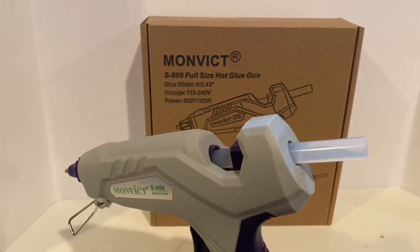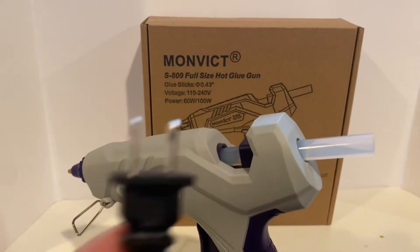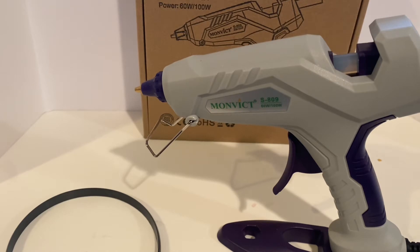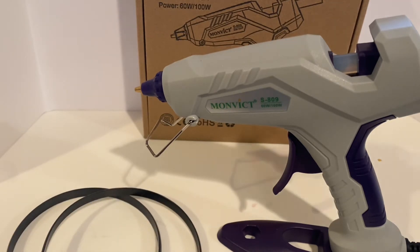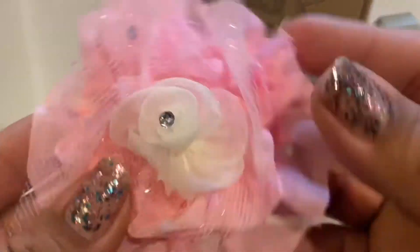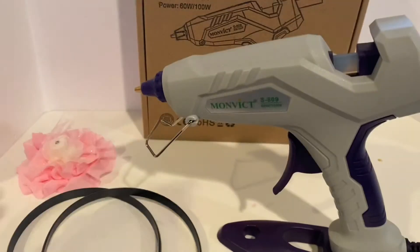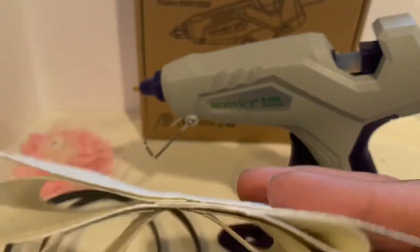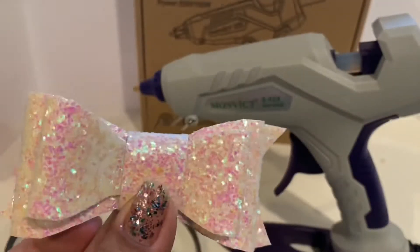Let's insert the glue sticks for step two, then plug it in and let it preheat while we get our supplies ready. I need to make some headbands for the twins! I'm using this flower made for me by my friend Kim from Kim's Inspired Life — thank you so much, Kim. I'm going to do one headband for Monica and a bow for Veronica. I already pre-made the bow, so I'm just waiting for the glue gun to heat up to attach it to the headband.